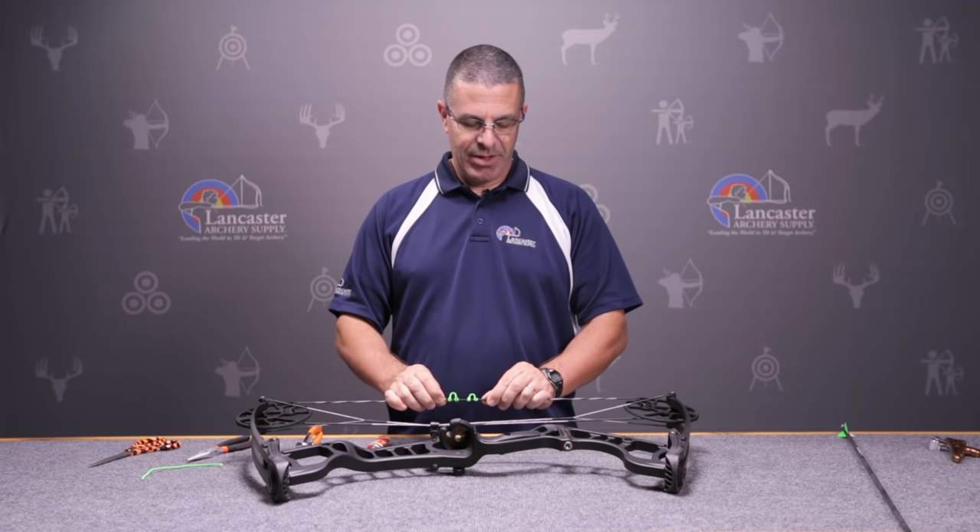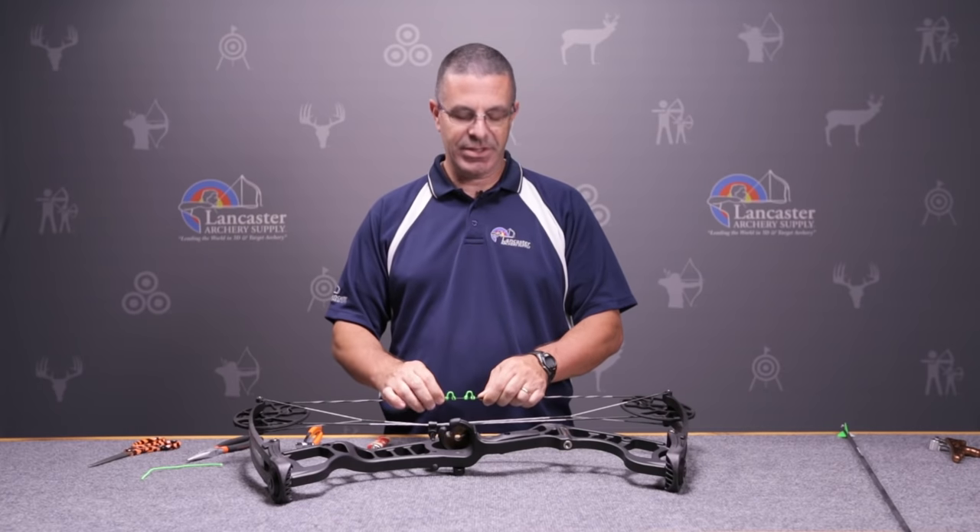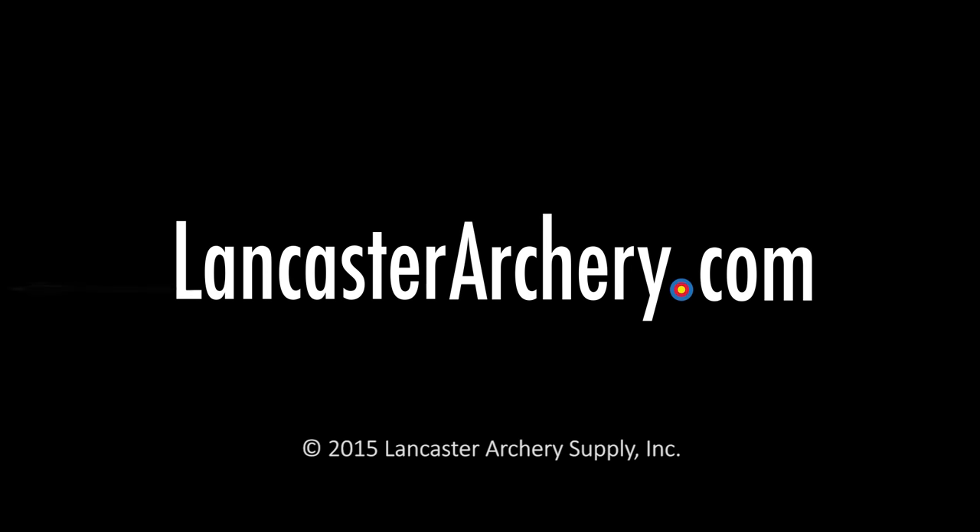So that's the basic D-loop. We sure appreciate you checking us out today. If you have any questions you can visit us at LancasterArchery.com.